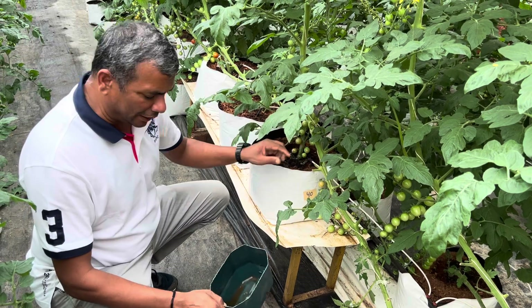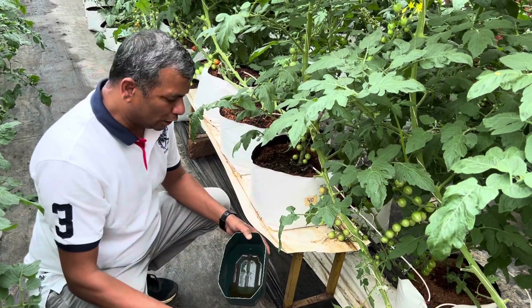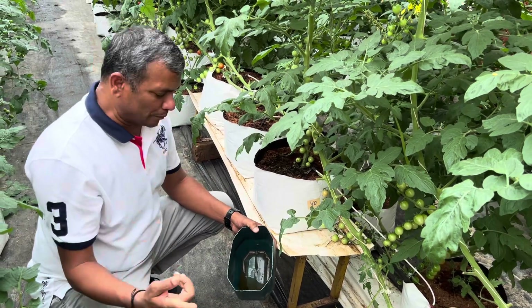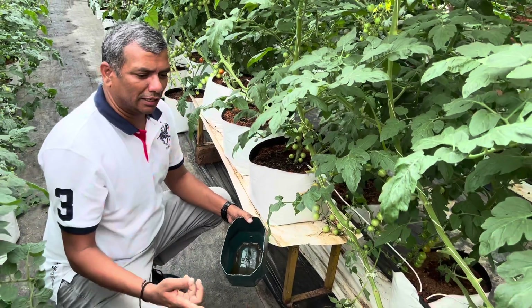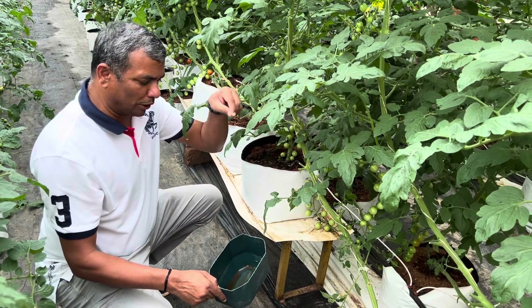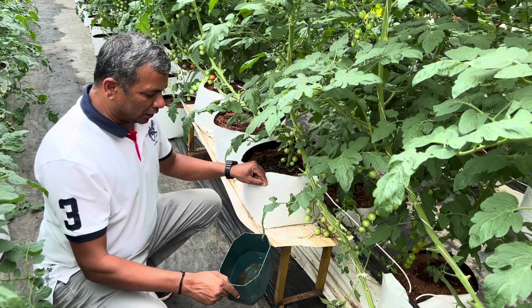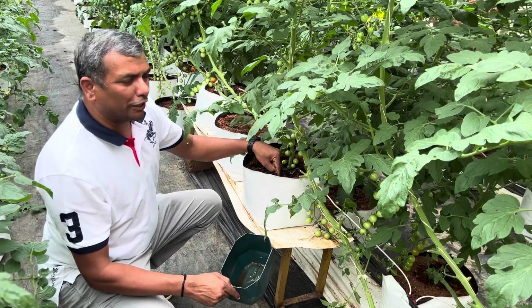The majority of the time, the drain-out EC is around 20% higher than the feeding EC. If it is higher than 20%, we reduce the feeding EC. If it is below 20%, we increase the feeding EC. The higher the drain-out EC, the more we reduce the feeding EC.